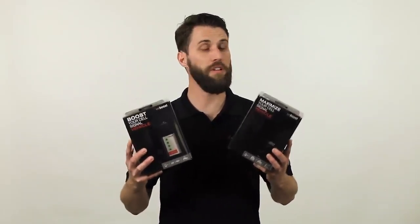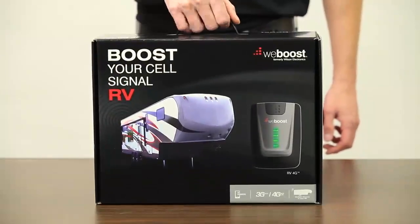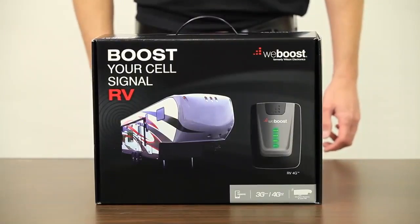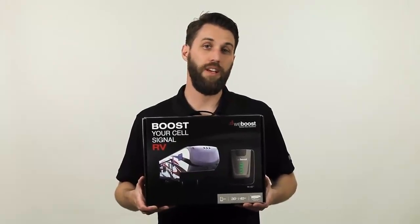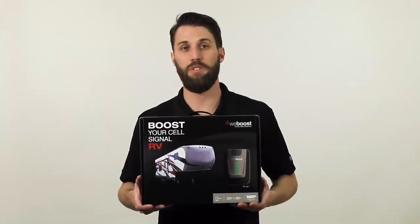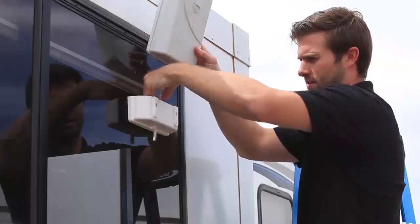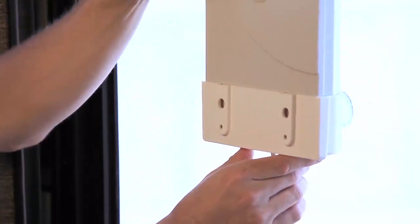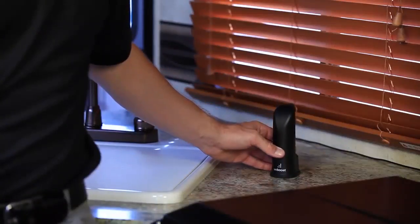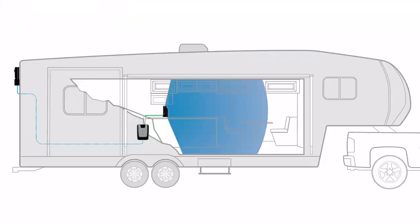So if you do a lot of hunting or spend a lot of time out in very rural areas, then the Drive 4G X is probably the choice for you — that is unless you go camping a lot with an RV and want to boost the signal for the RV. In that case you want to go with the RV 4G, which is designed for recreational vehicles and keeps you connected while out camping or on the road. Instead of placing a magnet mount antenna on the roof of your vehicle, you'll place a white antenna on the exterior of the RV or in the window facing out, then place a small black antenna on the desk or counter in the area where you're going to use the signal, and it'll broadcast that signal throughout the RV.